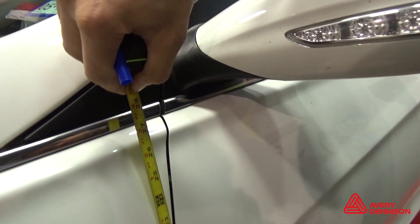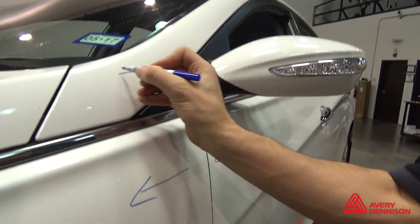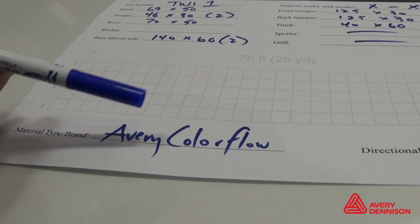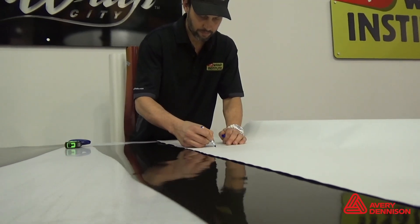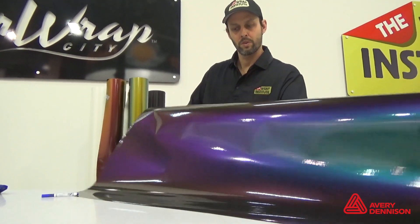For the sides, it's a totally different story. Direction is imperative, so make sure that all the panels are going in the same direction, including bumpers. If using a measurement sheet, mark the box directional so the production department understands how to section the panels. A good tip is to use a dry erase marker to mark arrows on the liner to indicate direction. Always roll the panels up with the film on the outside.